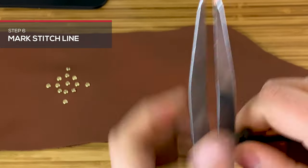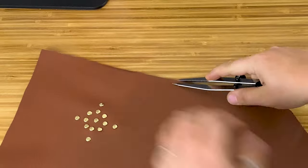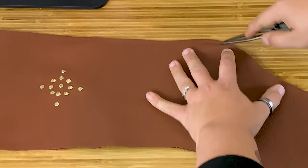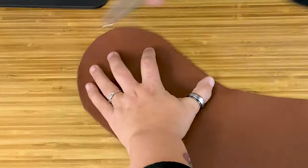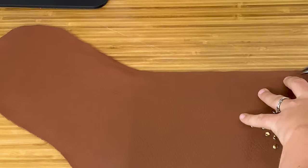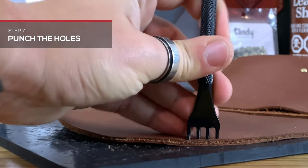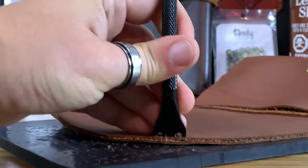Mark your stitch line. Using a wing divider, awl, or stitching groover, set the stitch line in approximately an eighth to a quarter of an inch, and mark around the stocking, except for the top of course. Now punch your stitches — using whatever size stitch you prefer, start punching through all the way around.